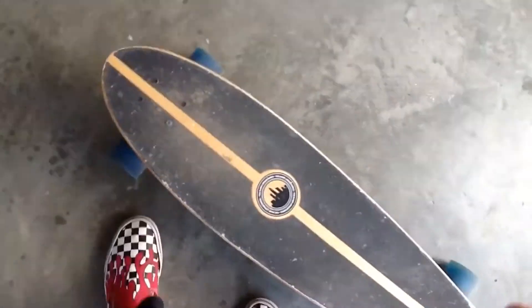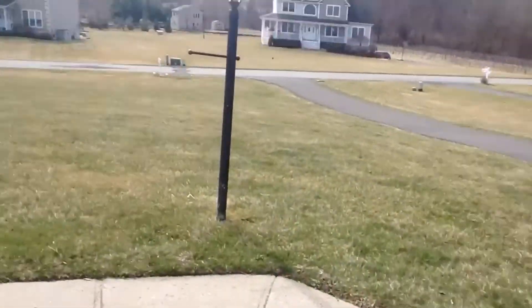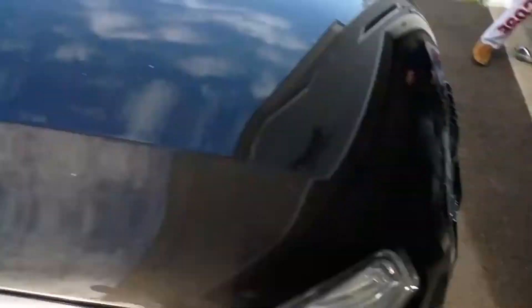I'm about to take this tech deck and go down this hill right here, straight down, hit the turn — it's going to be a banger. Alright, let's get it.